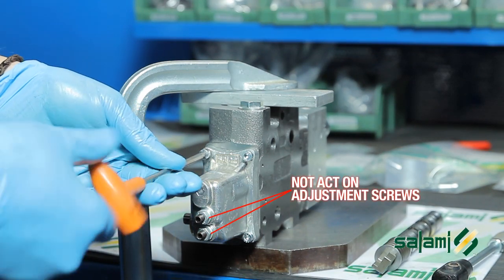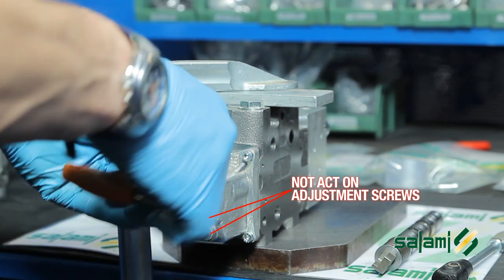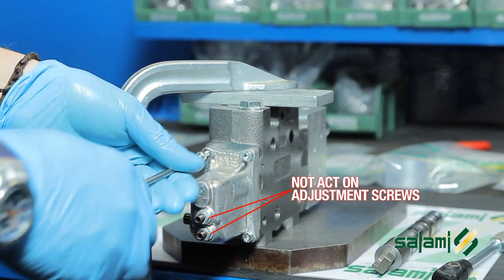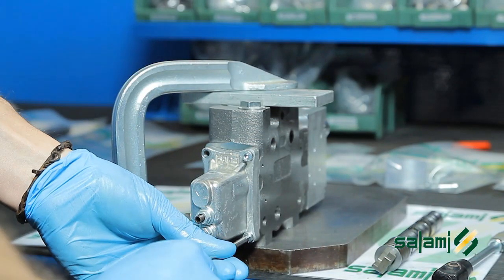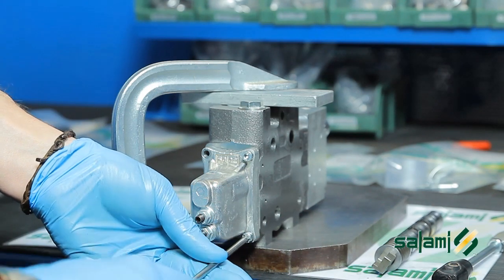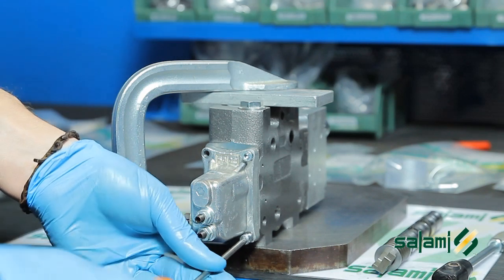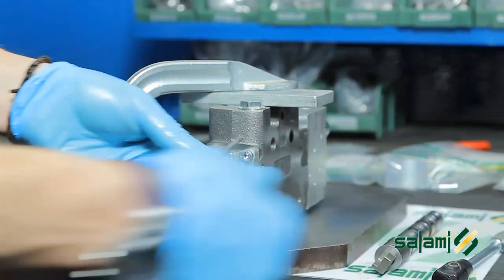Remove only the four fastening screws and leave the two adjusting screws. Remember, the preassembled components are all tested and registered at the factory. We may use the adjustment screws in the case of fine tuning during the installation on the machine.